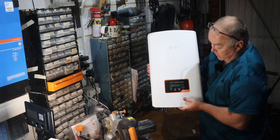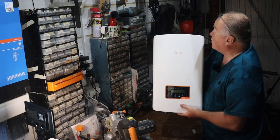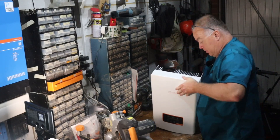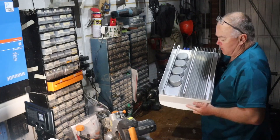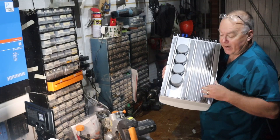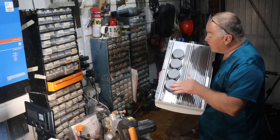And there we go — there's the S6 series inverter, 3.6 kilowatts. It's not particularly heavy. I'm just making sure I don't catch myself on the edges. There are loads of fins on the back here for heat dissipation, which I like.